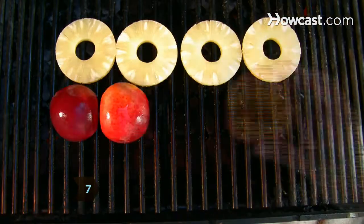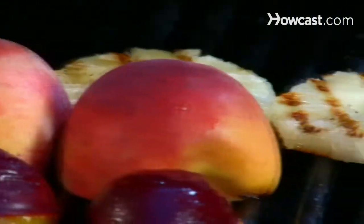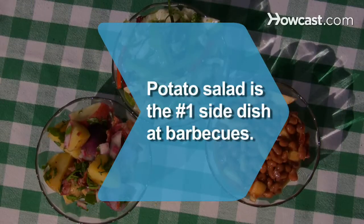Step 7. Grill some fruit for dessert. Pineapples, peaches, nectarines, and plums all barbecue nicely — just spritz them with a little nonstick cooking spray beforehand so they don't stick to the grill. Did you know? Potato salad is the most popular side dish at barbecues, followed by baked beans and coleslaw.